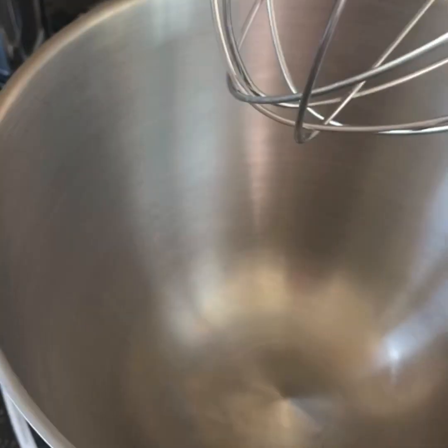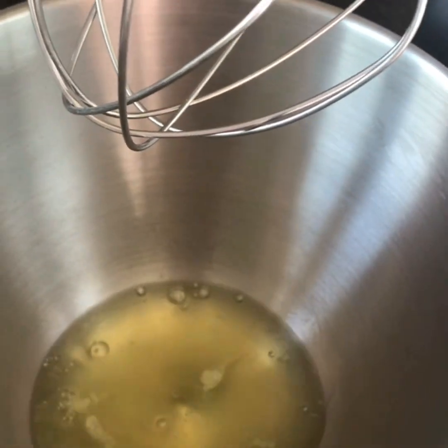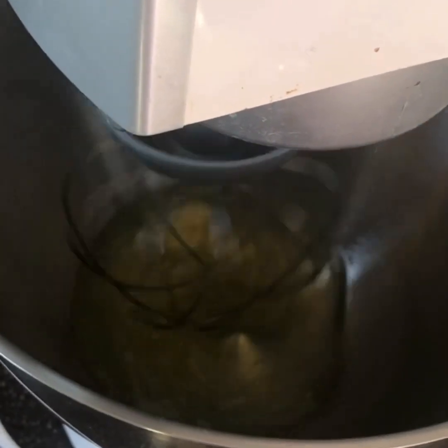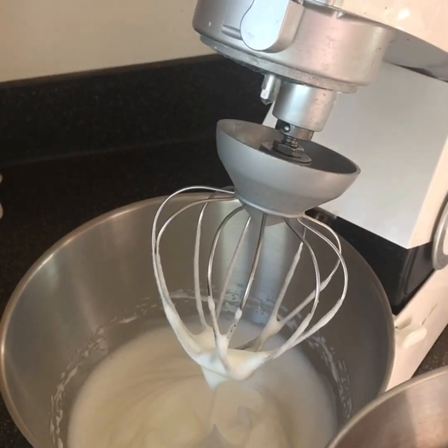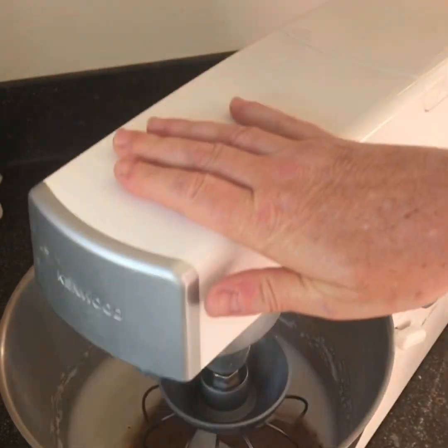My top tip is to wipe your bowl with vinegar just to make sure there's no grease. Then add the egg whites and whisk them until they are stiff. When the eggs are in stiff peaks, add the sugar and cocoa mixture, just a spoonful at a time and mix that in.